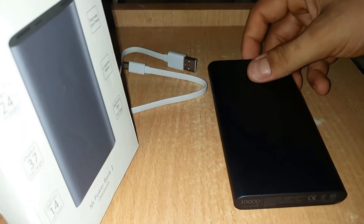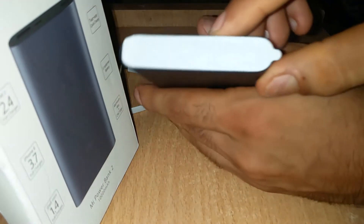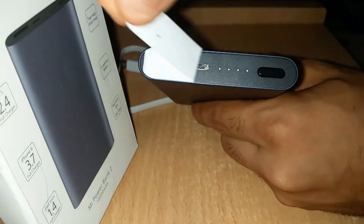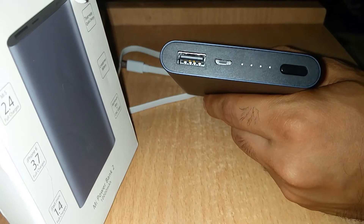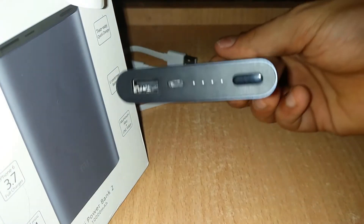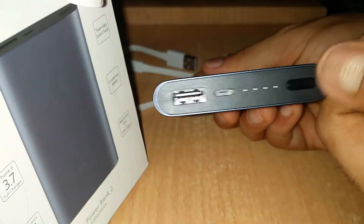This is the new Powerbank 2. It is slim and they say it is made of anodized aluminum, so it can withstand scratches and falls. Here we have two ports — it supports dual charging, meaning you can charge your device and charge this powerbank at the same time.